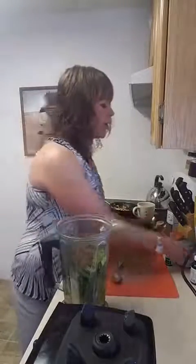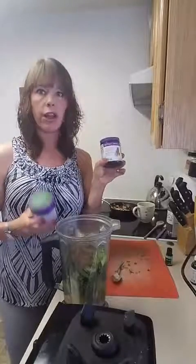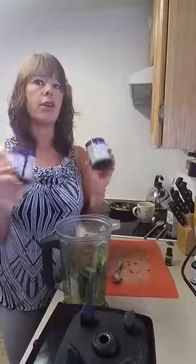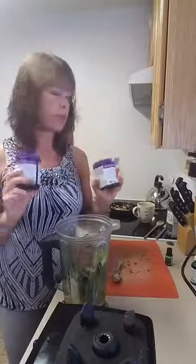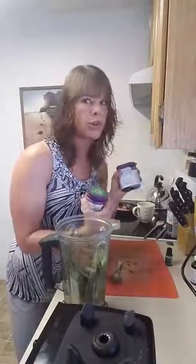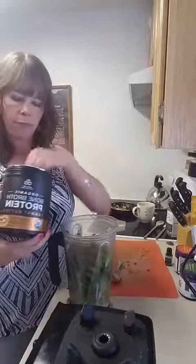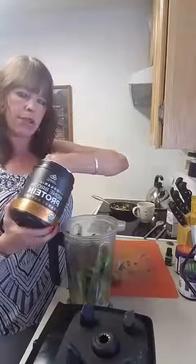Then you put in whatever additives you like. Sometimes I'll add fermented turmeric — you could use fresh turmeric or fresh ginger. I actually prefer the fermented version because I don't love the taste of raw ginger in my smoothie. You can also add maca, which is wonderful for the adrenals. I'm going to add in my bone broth as well.